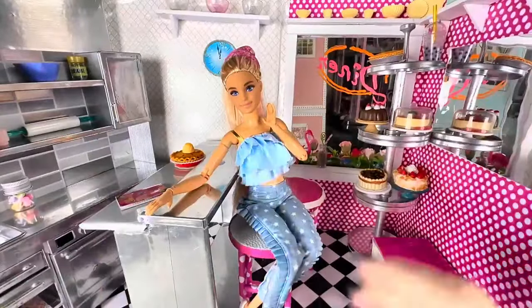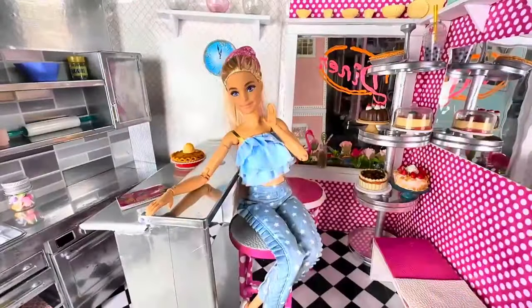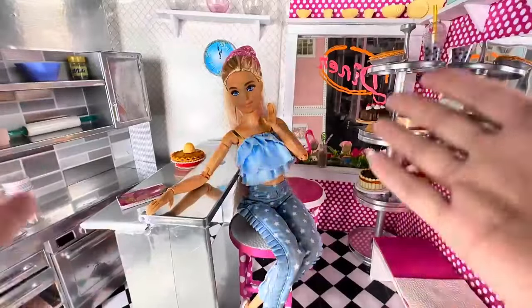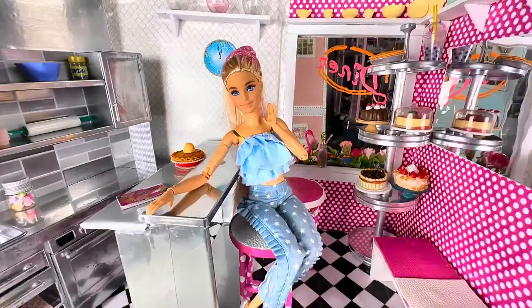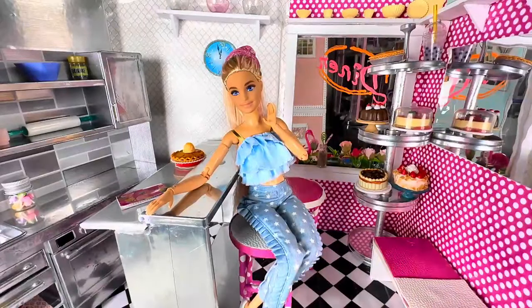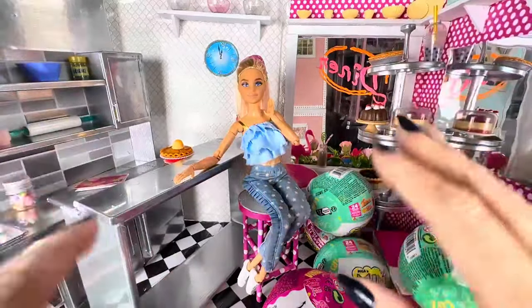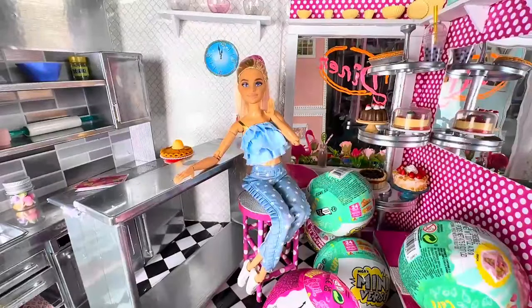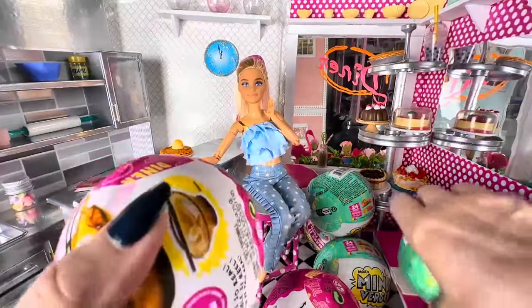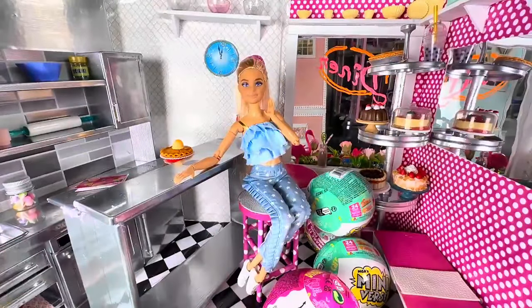Hey there, how are you today? My name is Carla. I am an adult doll collector and you are my hangout. Today we are in Polly's Diner. Why are we in Polly's Diner? Well, I might have picked a few things up. I'm still looking for a few other recipes for the diner and eventually to make a bakery. But before we get started on these, I have something else that I also got for the diner.